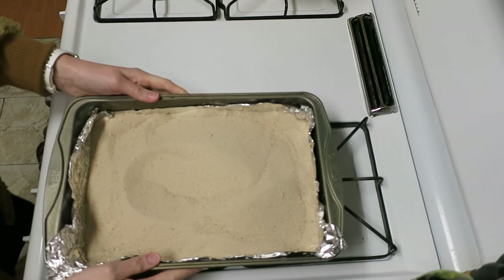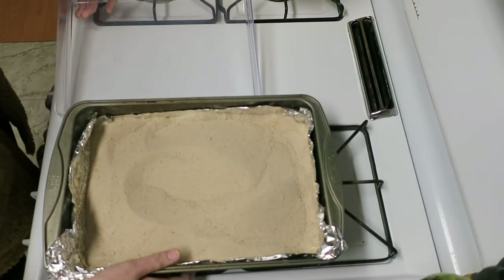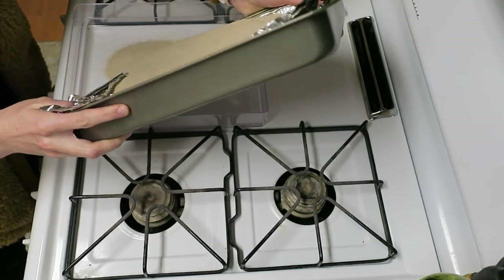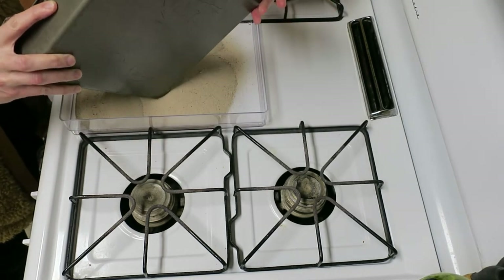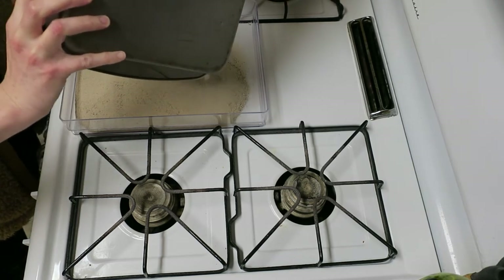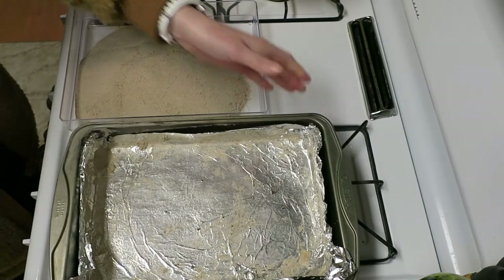Here's my final sand — I let it dry for a while so it's totally cool. You definitely don't want to give your hamster hot sand, so if you can't touch it, your hamster can't touch it. If your hamster only has one sand bath, I'd do this early in the morning so you have plenty of time before your hamster wakes up and needs their sand bath back.